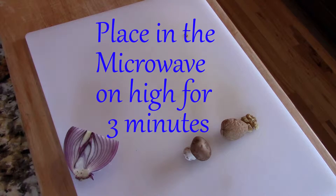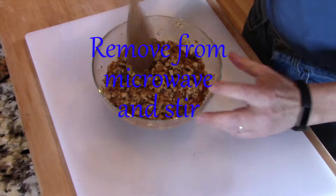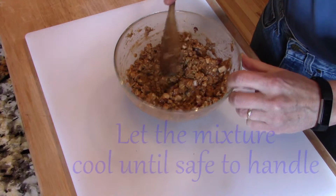Microwave the mixture on high for three minutes, remove from the microwave, and stir. Then let it cool for about 10 to 15 minutes or until it is safe to handle.